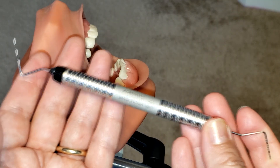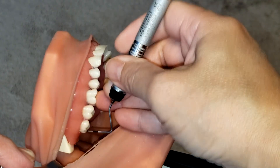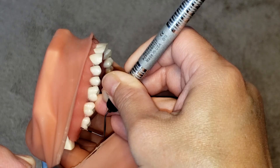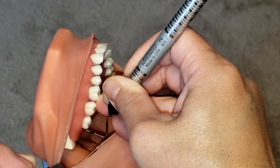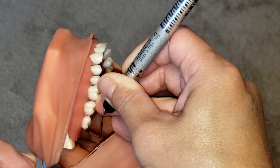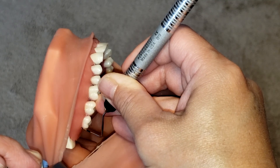Now let's learn how to use it. First, I want to make sure that I am starting from the distal line angle. You want to start by inserting the probe tip subgingivally until you reach that junctional epithelium right at the distal line angle. Then gently walk the probe over to that proximal space, and make sure that you slant — just very slightly, about ten degrees — the working end of the probe so that the tip extends under that contact area in order to reach the midline of that proximal surface.